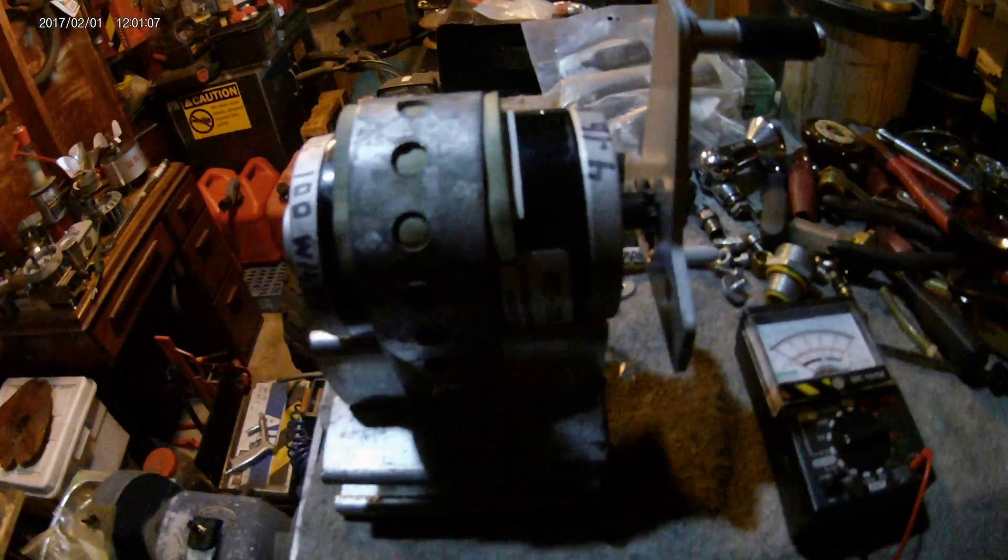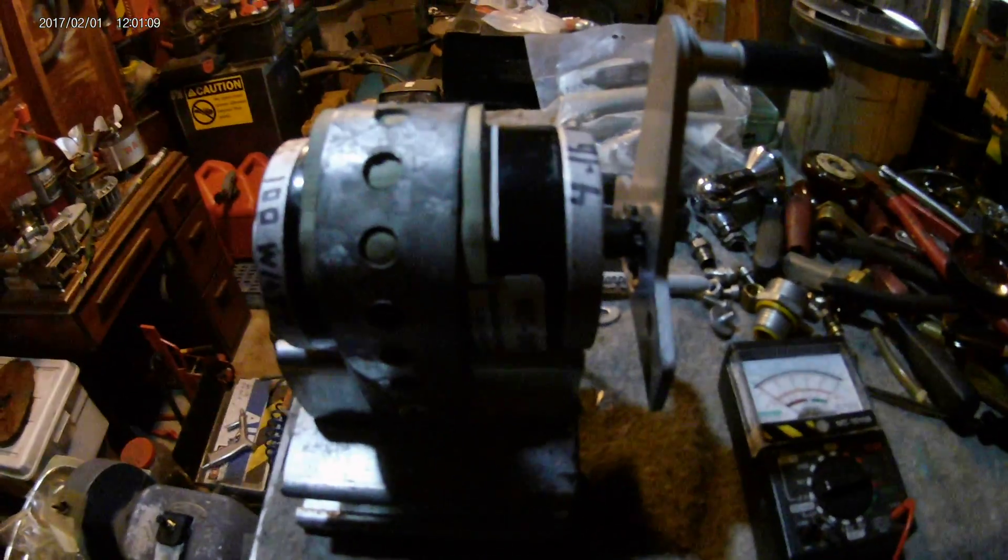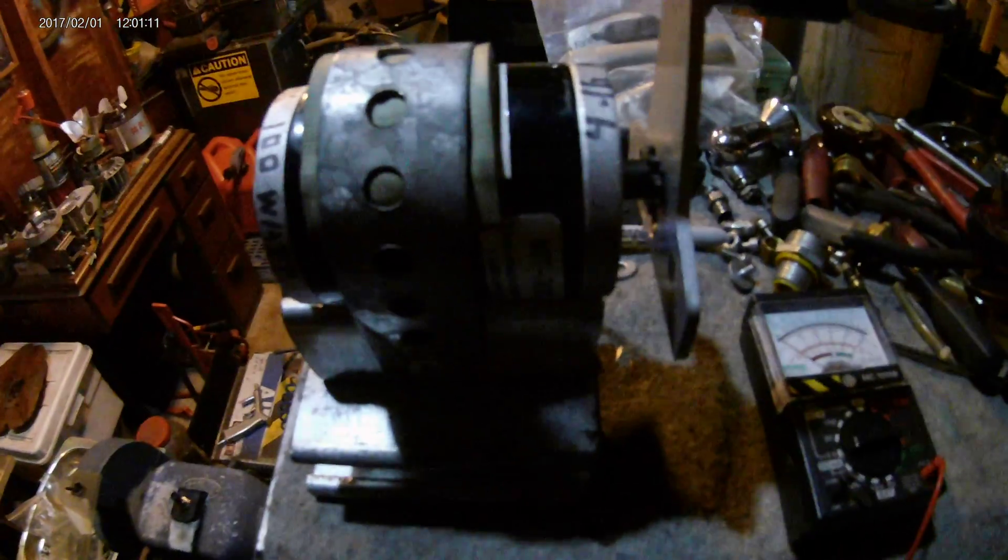I got this very powerful hand crank generator that I just tinkered together, and I'm going to go through it and show you how it works and how I made this.